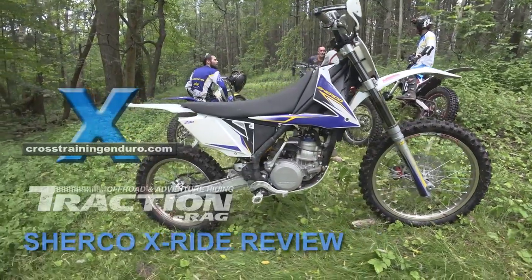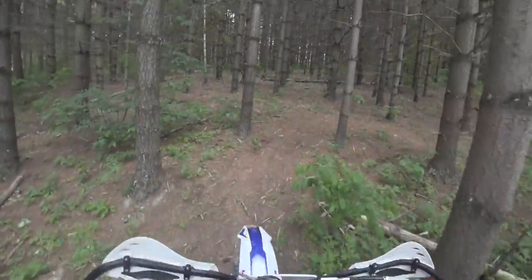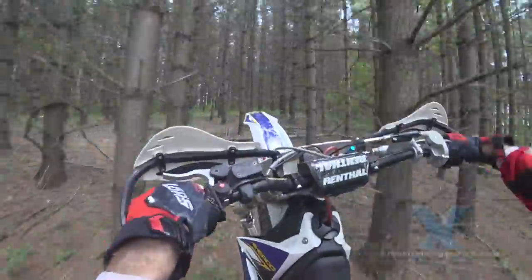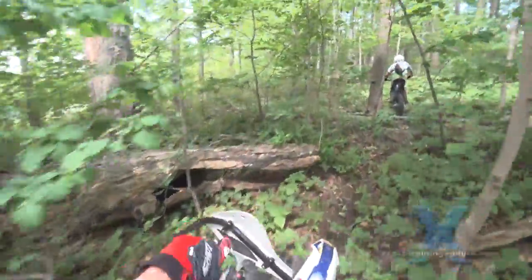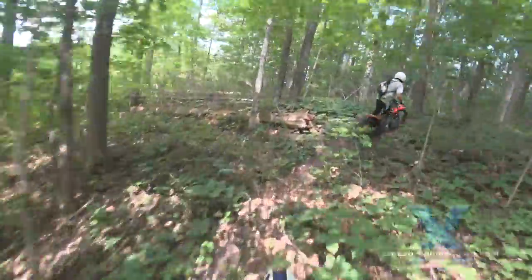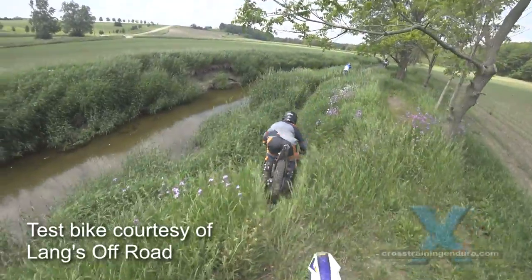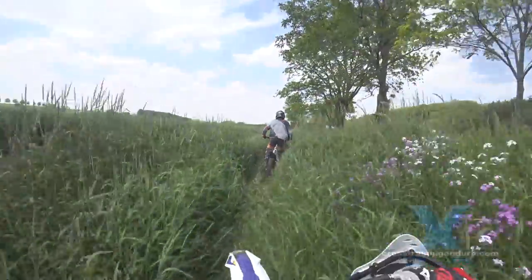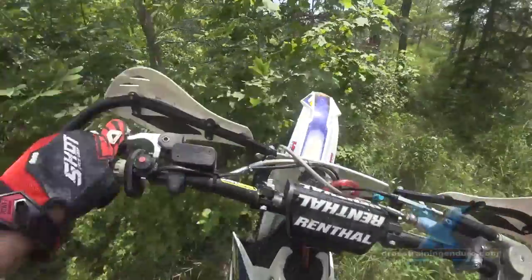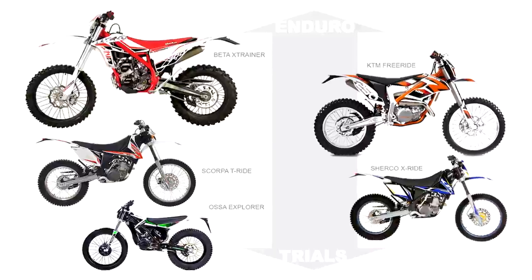I finally get to ride the Sherco X-Ride, another hybrid bike that is a blend of trials and enduro. Hybrid bikes are great if you like tinkering around in slow technical terrain, but also want to cruise along more open trails without riding aggressively. The X-Ride provides another handy alternative to the Osser Explorer, KDM Freeride and Betacross Trainer.